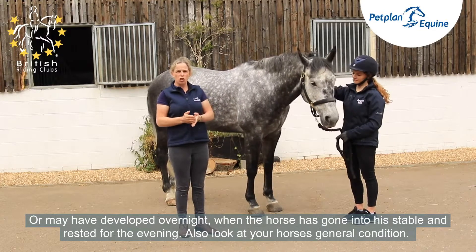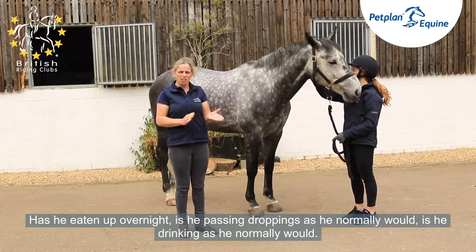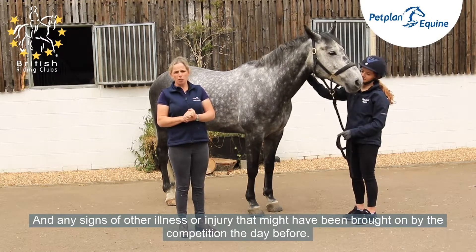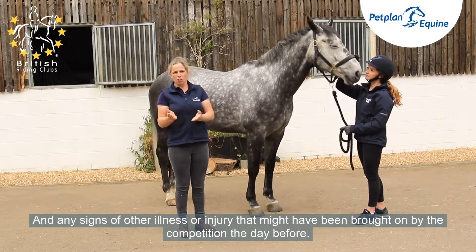Also, just have a look at your horse's general condition. Has he eaten up overnight? Is he passing droppings as he normally would? Is he drinking as he normally would? And look for any signs of other illness or injury which might have been brought on by the competition the day before.